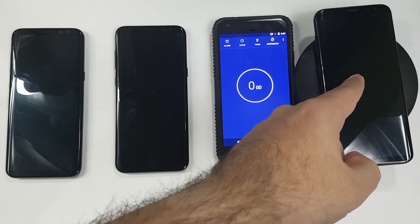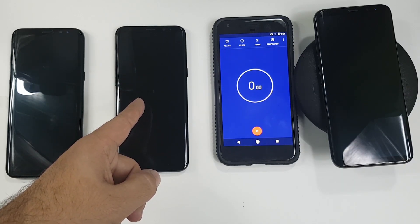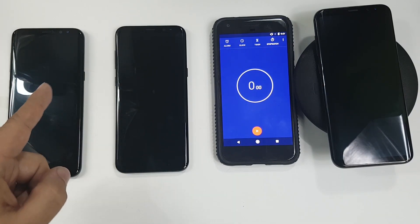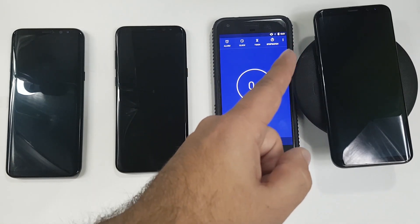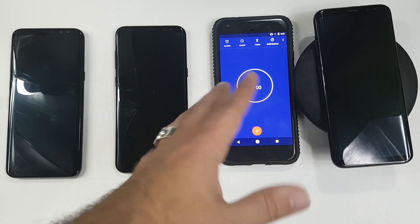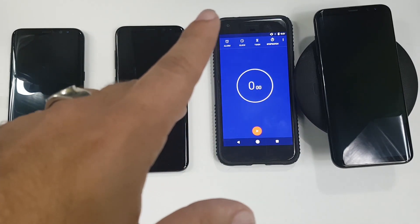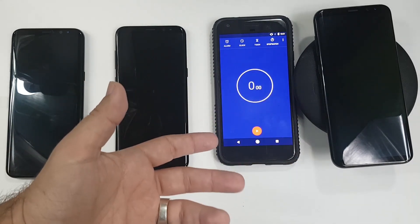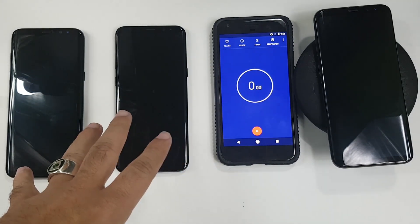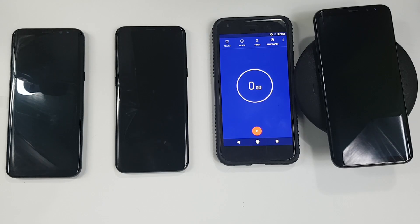We have fast wireless charging with the phone off. We're going to see how it is at 30 minutes, we're going to see how it is at an hour, and then we'll just pay attention to see how long it actually takes to fully charge. This will be a hyperlapse video after this portion, and then we will come back to talk about how long each one took to charge. Let's get started.